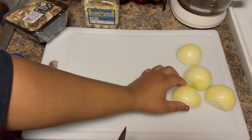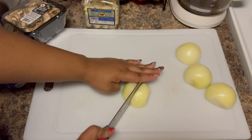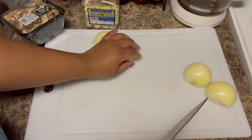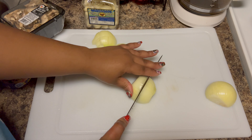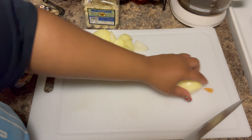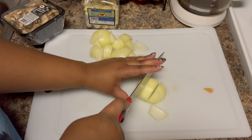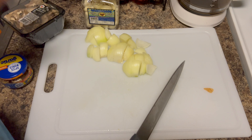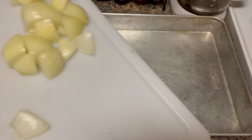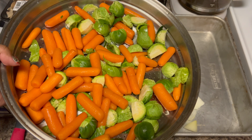Now let's work on the carrots. Go ahead and put them right in the strainer so they can be washed. I still like to go through them because sometimes they'll have little dark spots, so I just like to cut the ends off to make them look a little better. Go through the whole bag and cut off any ends that need trimming. For your onion, cut it into quarter-sized pieces.